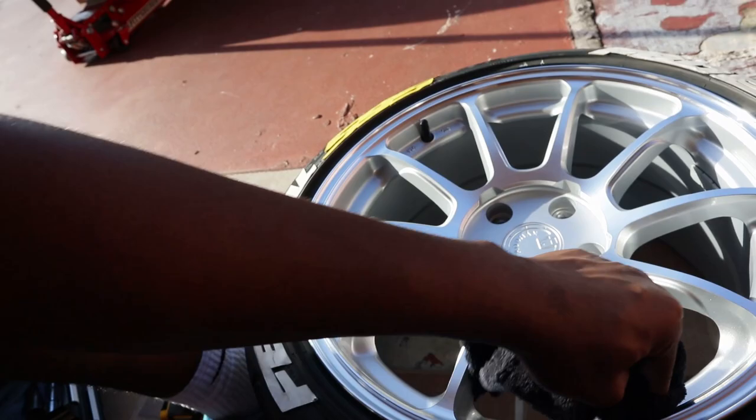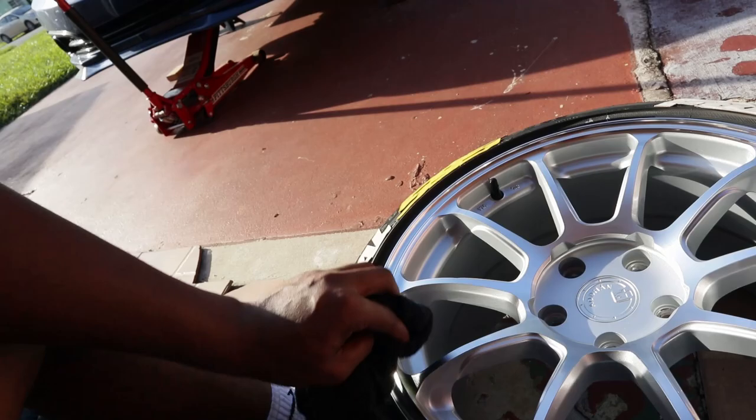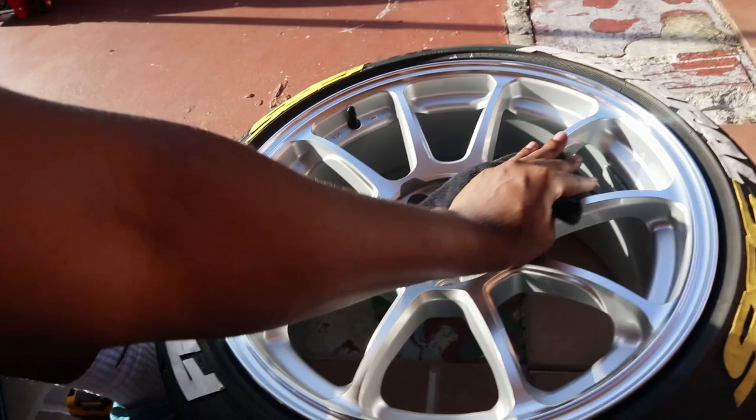Alright guys, I just finished coating the other wheel and now I'm gonna buff off the first one. It's really simple — get the microfiber towel and just go over the rim like this, making sure you're taking everything off. Go as hard as you can, well not too hard, just wipe it down. As you're wiping, touch the rim — it's not supposed to feel sticky after you wipe, it's supposed to feel nice and smooth. If it doesn't feel smooth or you still see streaks, keep wiping.